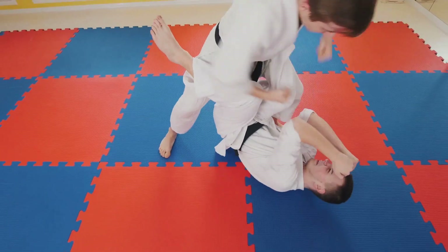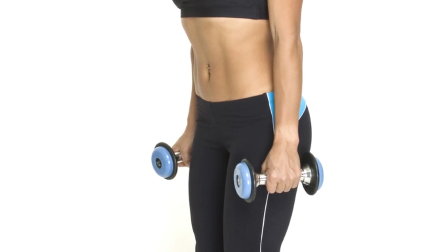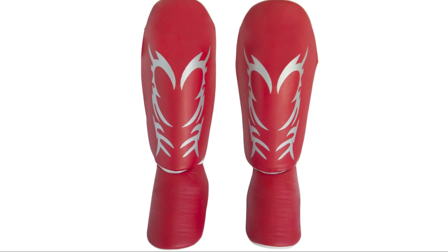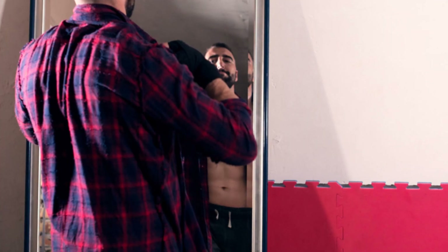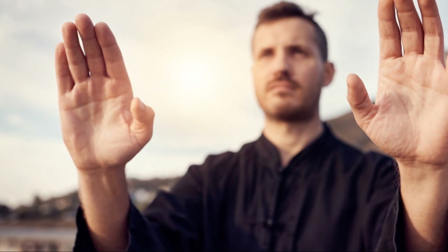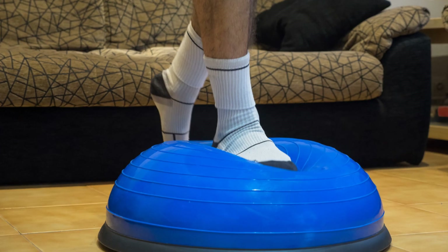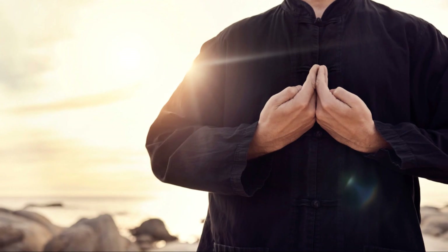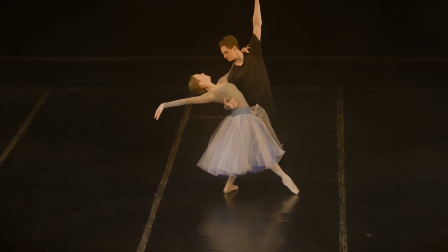Your thighs should be parallel to the ground at the bottom of the squat. Hold it there for a moment. Feel the strength in your thighs, the engagement in your core. This is where the magic happens, where power is built. Now you're ready to ascend. Push through your heels, straighten your knees and hips, and return to the standing position. You've just done one squat. Squatting is a continuous process — a rhythm of descent and ascent, of tension and release. It's important to keep your movement smooth and controlled throughout.